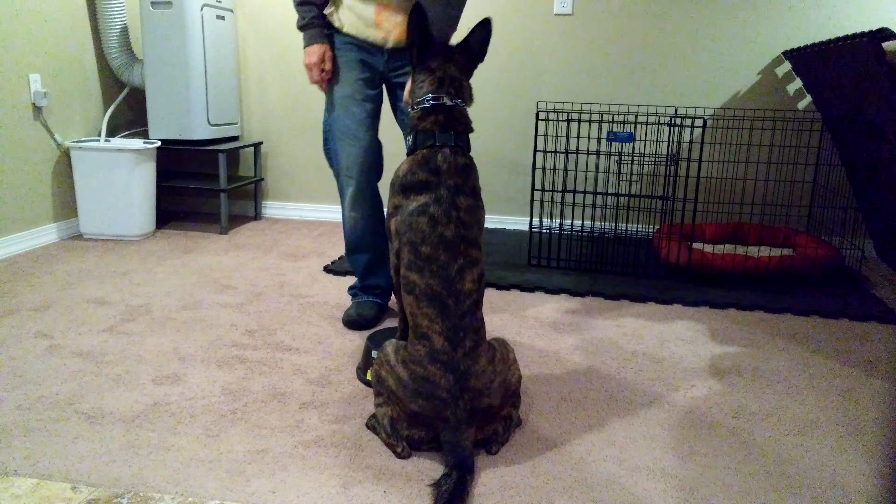Touch. Good girl. Good girl. That's a good touch. Yes it is. Very good touch. Touch. Good. Sit. Good. Very good. Very good. Stand. Yes! Break. That's a good job. Very good.